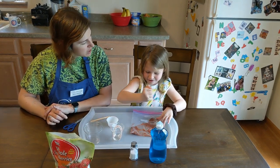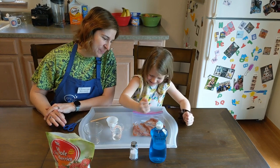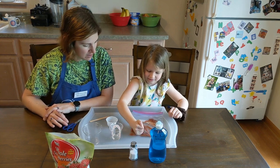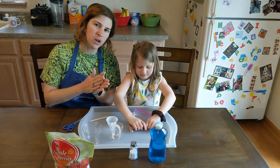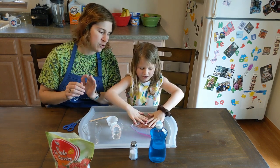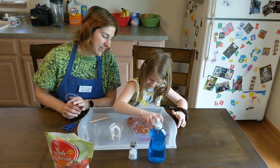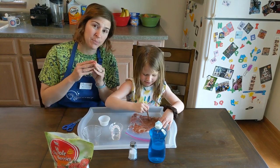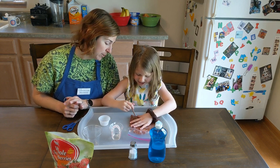Now do you know why we're squishing these? The reason we want to mash up these strawberries — this is kind of what your mouth does, it's breaking up the strawberries. This is helping to get the cells broken apart. By breaking apart the cells, the next ingredients will be able to get to more parts of the strawberry.